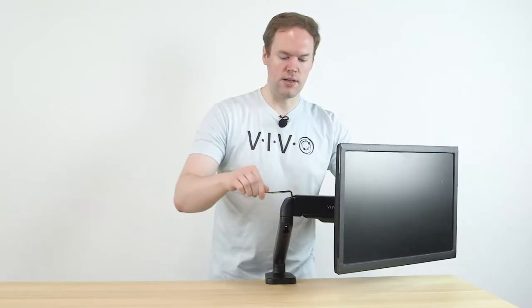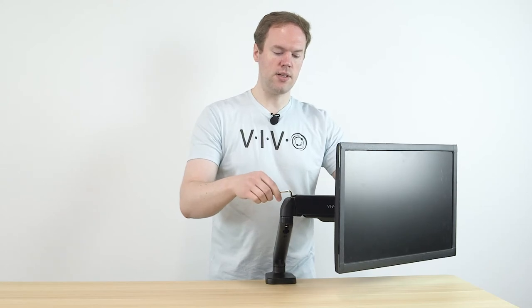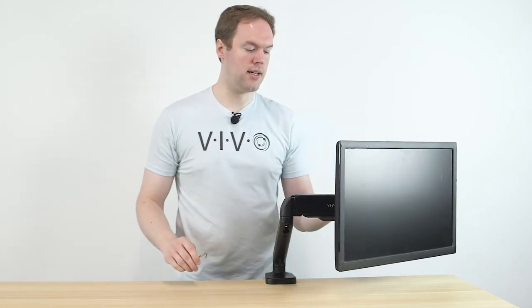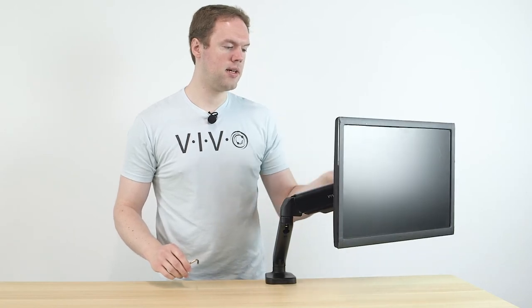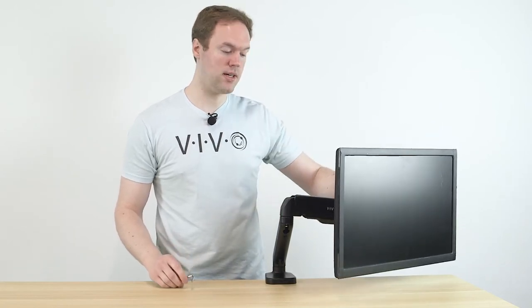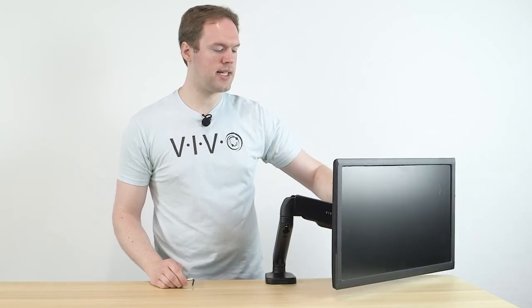But for this monitor, we'll be reducing it. It can take a few turns to get it to the tension level needed, but once it's properly adjusted, you'll be able to adjust the monitor arm or TV arm to any height that you want, and it will stay exactly where you put it.